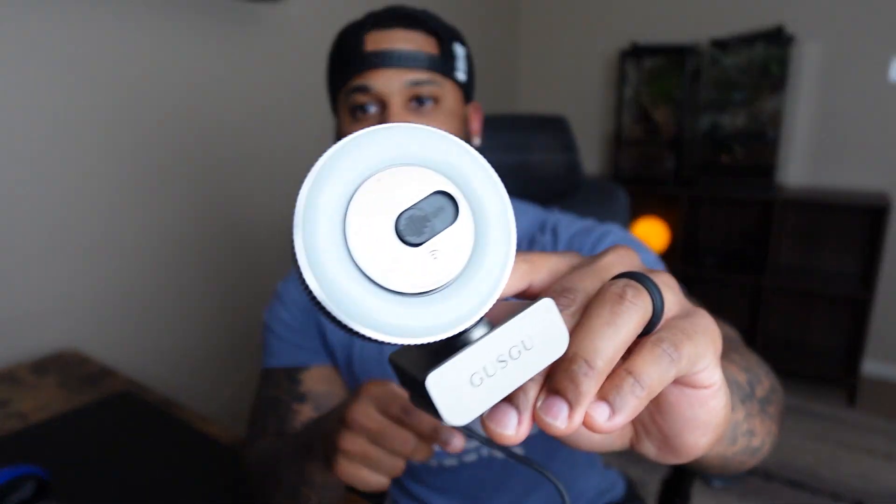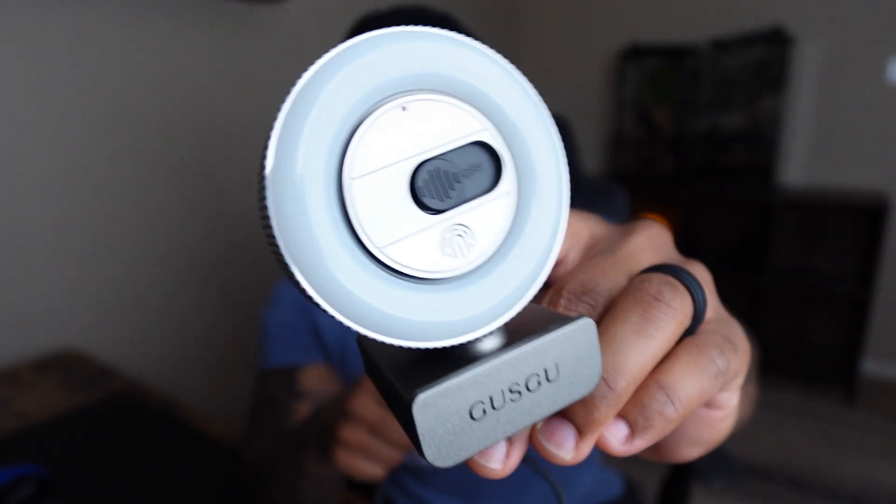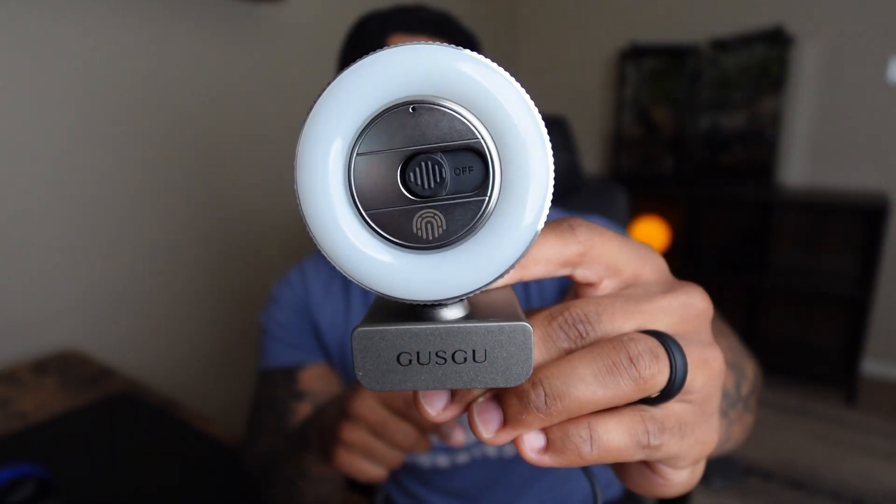In this video I'll be sharing the cool features of this webcam and I'm also going to show you how this webcam looks, so you will see the field of view with this webcam.